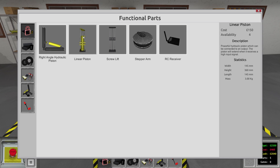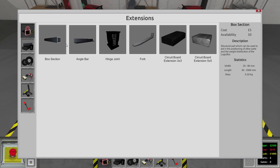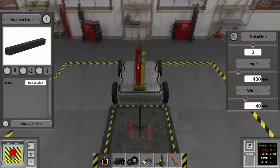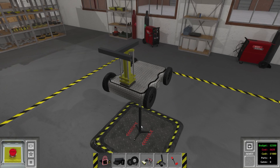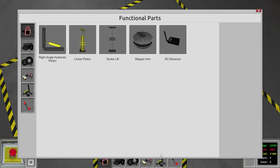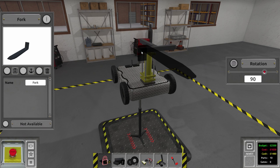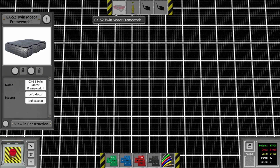Since we can't use the screw lift, we'll just put a piston down and check the height. We'll put a box section just like so, then another box section, rotate it 190 degrees, and figure out how wide the forks have to be. We'll put a couple of RC receivers — at least two, one for movement and one for the actual lift — put some forks on this and hope for the best.